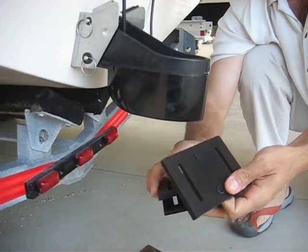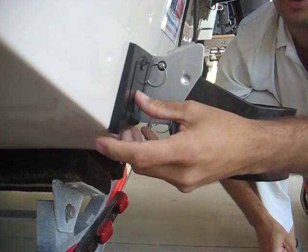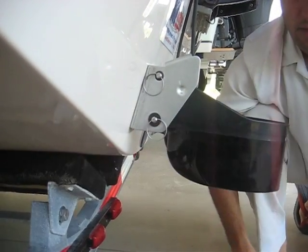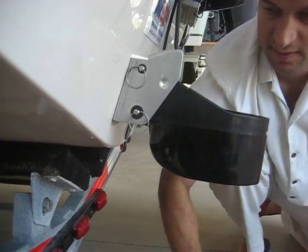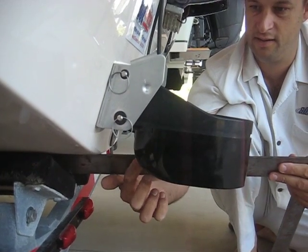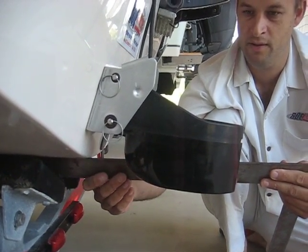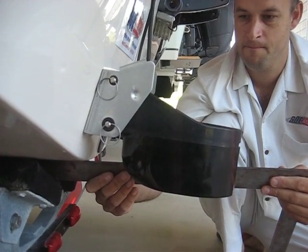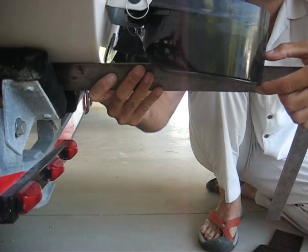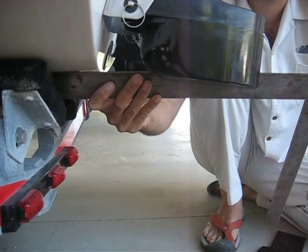They give you three transom wedges. You can mount them this way to angle the transducer up some, or you can mount them this way to angle it down a little bit. We usually mount these with about an eighth of an inch down on the leading edge, about an eighth of an inch down from the running surface of the boat. We find that's a great starting point, and you can see at the trailing edge how it's about an inch down.